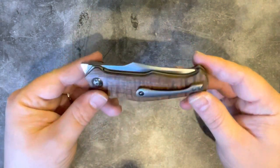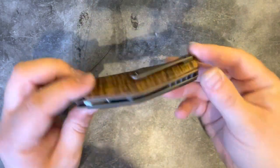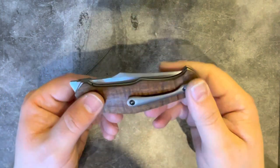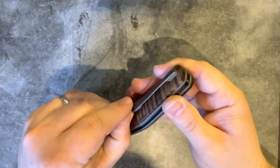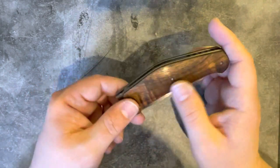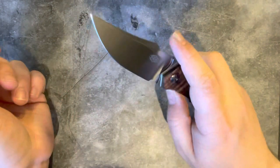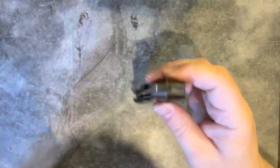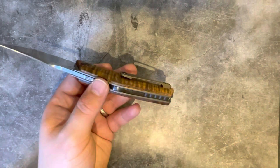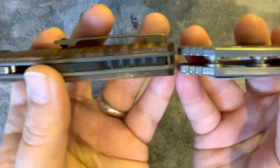Those liners are anodized bronze on this particular one, and then it's got flamed koa covers which are lovely — really nicely done. Then there's a beautiful full backspacer done in polished zirconium. He does a ball pocket clip; this pocket clip works really nicely and has quite decent deep carry. I really like this pocket clip — it's well done, very thin but also nice and sturdy with good retention. We've got domed zirconium pivot screws on this one, and then darkened — probably bronze — screws holding the covers on. Centering is absolutely perfect.